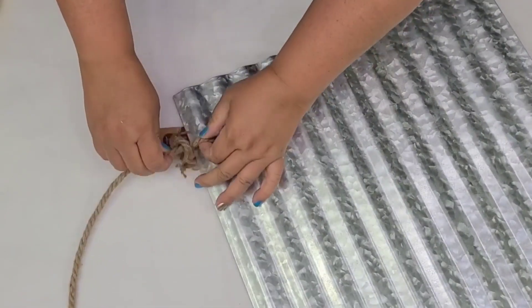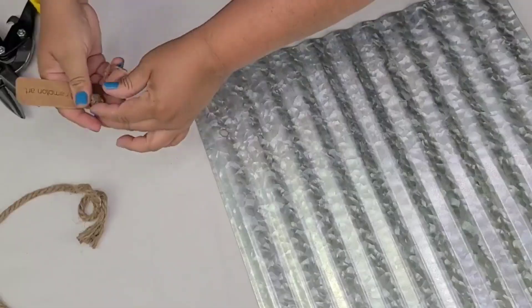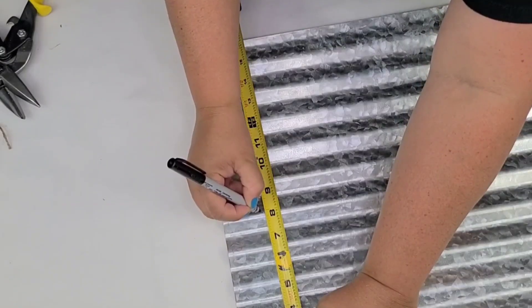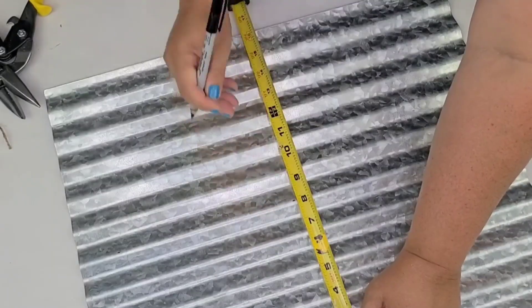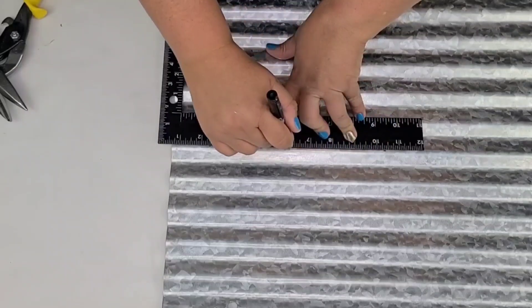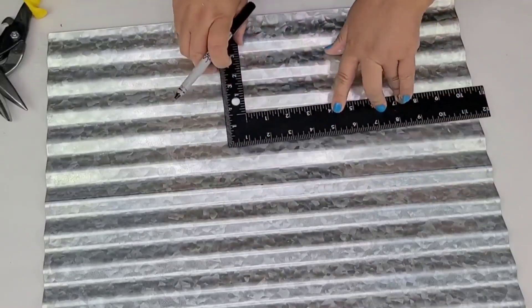I was recently at Walmart and I found this beautiful piece of tin which was in the crafting supplies area, and I thought it would be perfect for this project. I'm going to cut it in half — first I'm going to mark three spots right down the middle, connect those dots so I know exactly where to cut, and I'm going to cut it using shears that I got on Amazon.